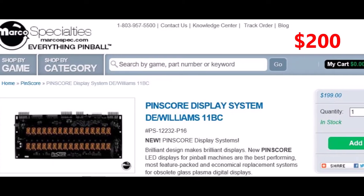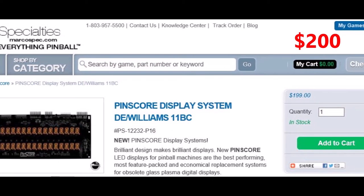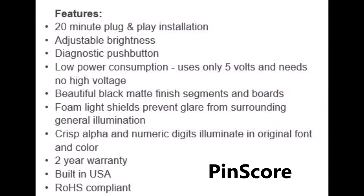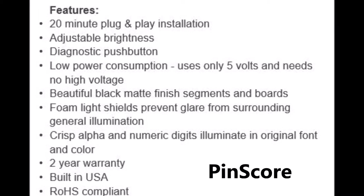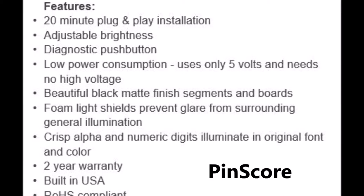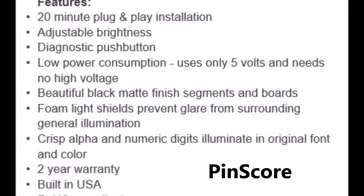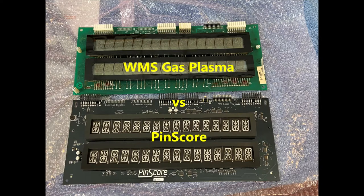For the Williams System 11B game I needed LED score displays for Whirlwind. The Pin Score displays cost $200. They're well made and high quality. It comes with a brightness adjustment knob, a diagnostic button that lets you test the segments and digits without going into the coin door, and it runs the LEDs on 5 volts — so you don't need the high voltage section on the power supply. The LED segments come with a beautiful black matte background that makes the LEDs pop, plus a foam light shield so you don't have bleed from your general illumination lights in the back box, and the digits are all in the original font and color.